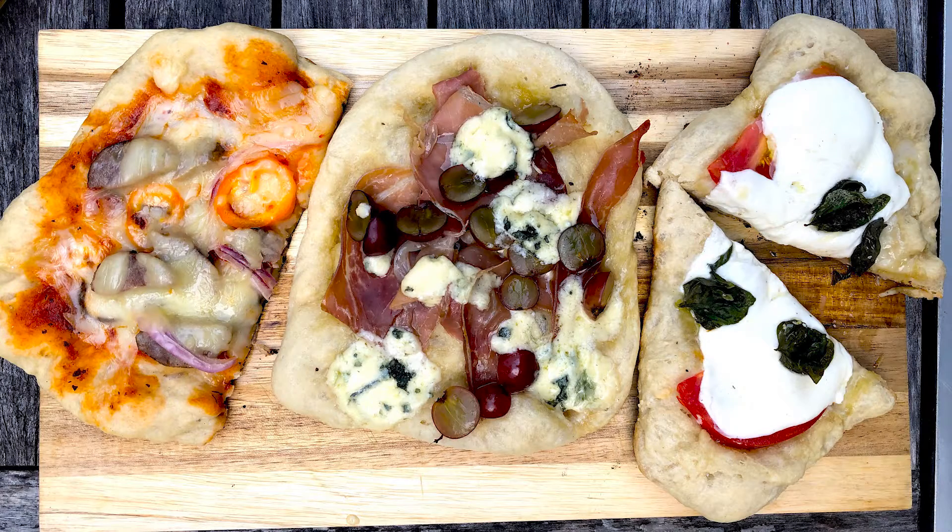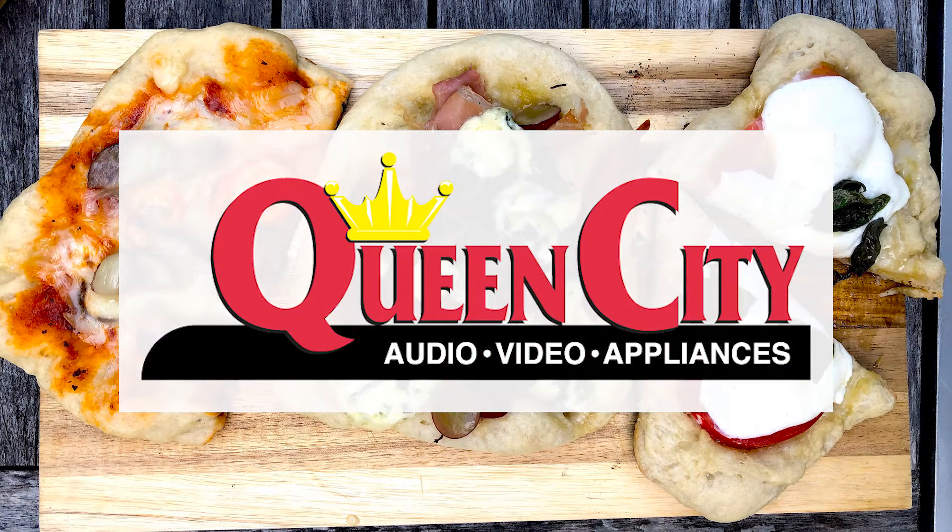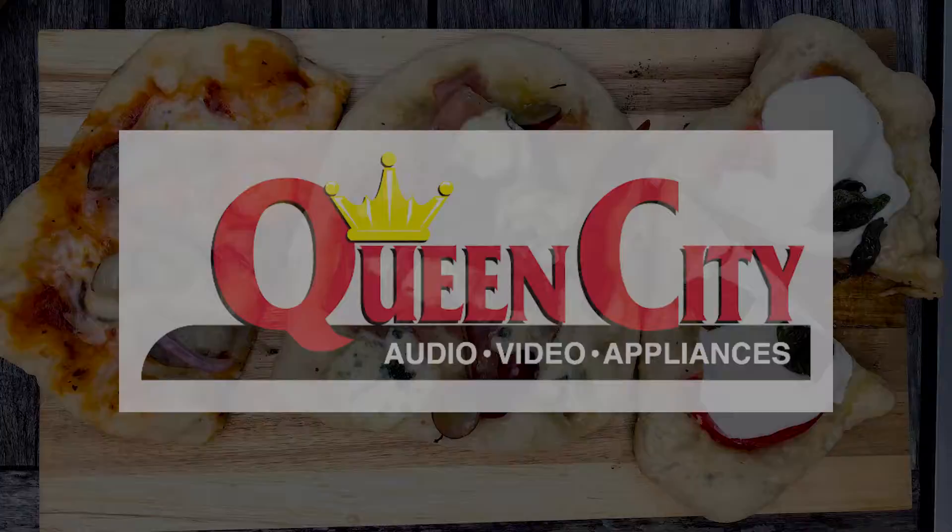Welcome to Feast Magazine's Campfire Cooking, sponsored by Queen City Audio, Video, and Appliances — a locally owned business offering the best prices on appliances, mattresses, grills, TVs, and more. Visit us in store or find us at queencityonline.com.